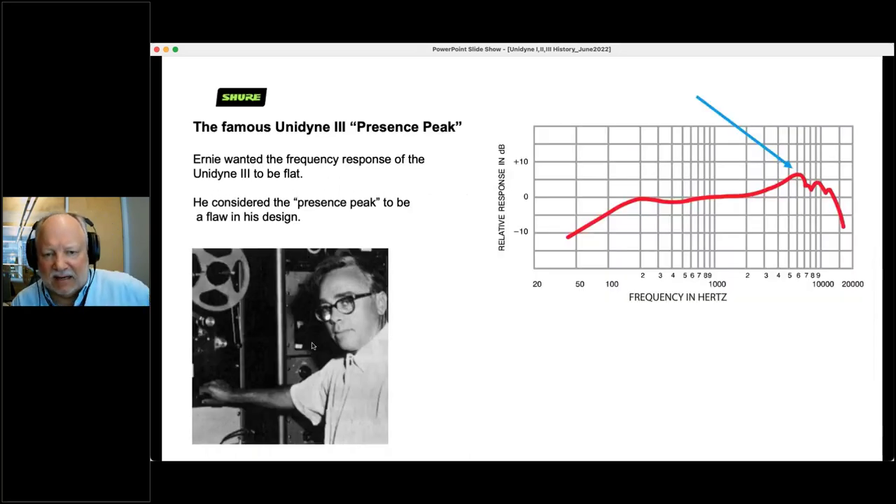There's a presence peak on the Unidyne 3 — a rising response in the high end that adds brightness to the sound of speech. Ernie wanted the Unidyne 3 to be flat; he didn't like that presence peak and thought it was a flaw in his design. But interestingly, it's that presence peak that makes the microphone so popular. If it hadn't been there, it probably wouldn't be as popular as it has been in the last 60 years.